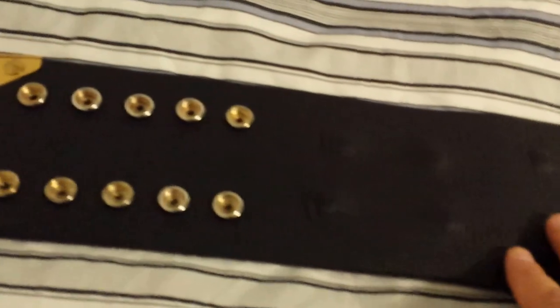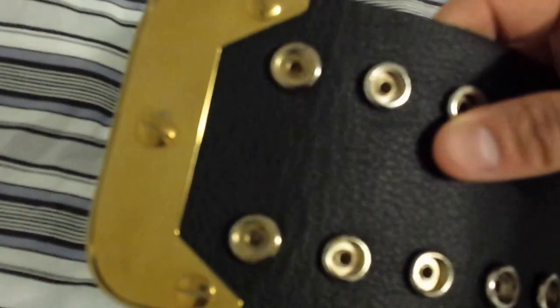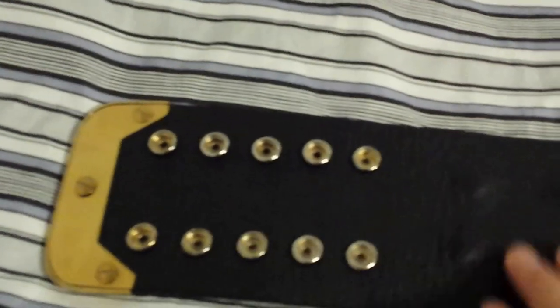Let's turn it over. It has the leather backing covering the screws. Really nice detail here — really nice, perfect cut. This particular belt was re-leathered by Chad Smith. And it has the same material on the front and the back.